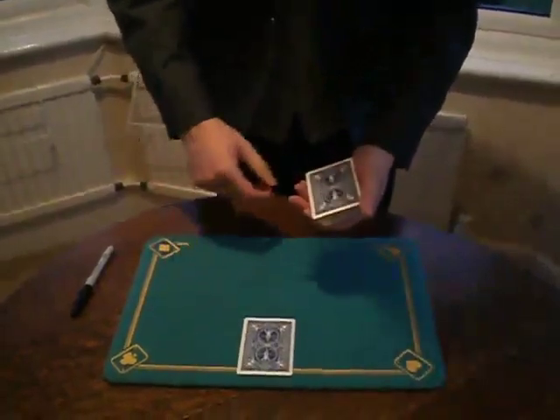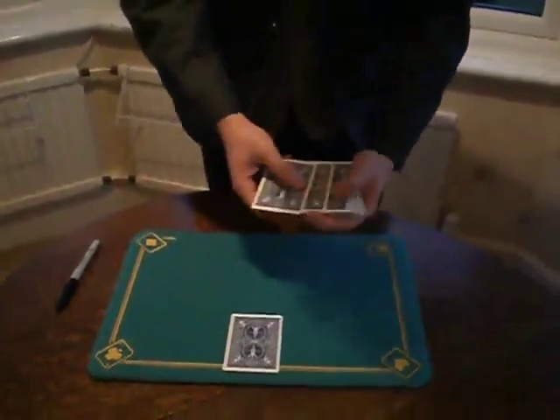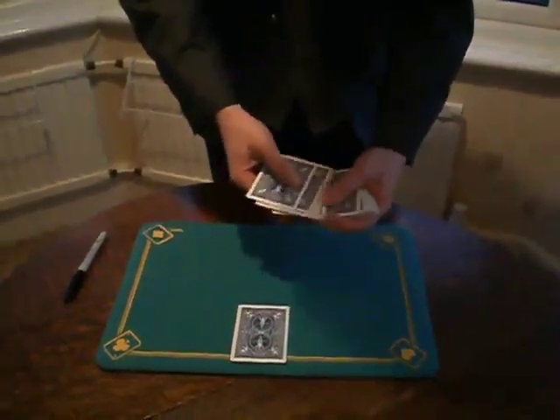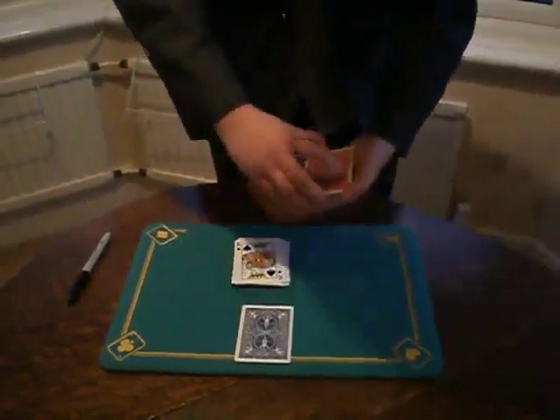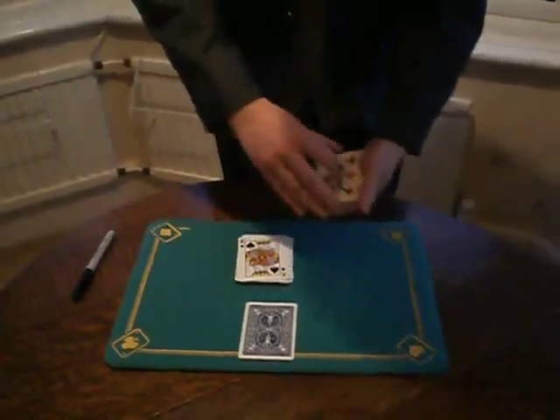I ask the spectator to throw a kiss toward the deck. And because she has thrown a kiss, one card in the deck was splashed. And this card is the selection.